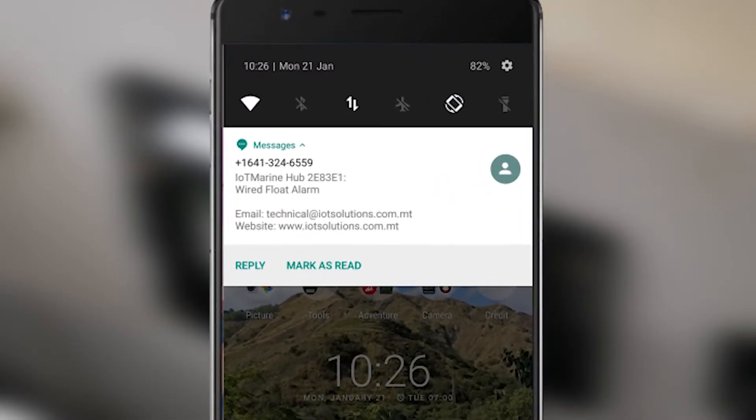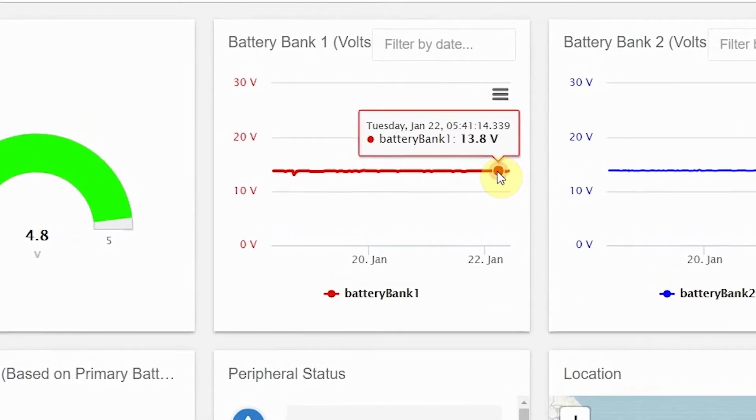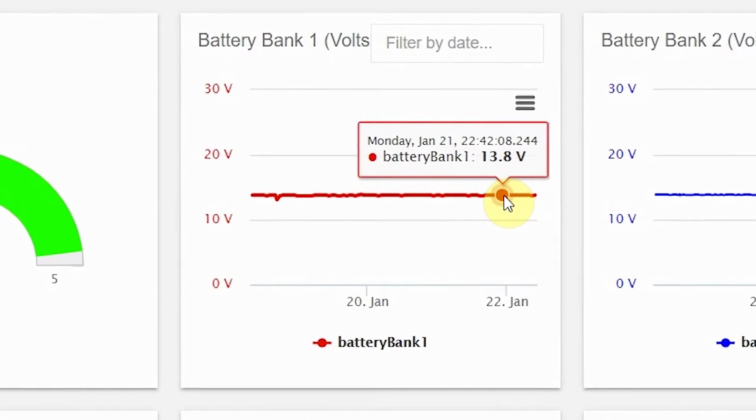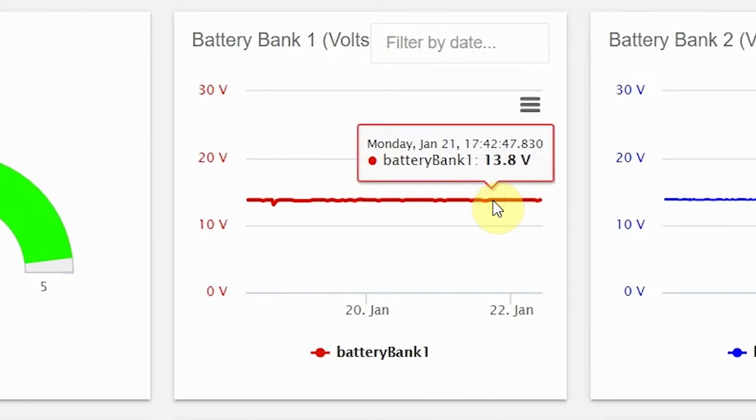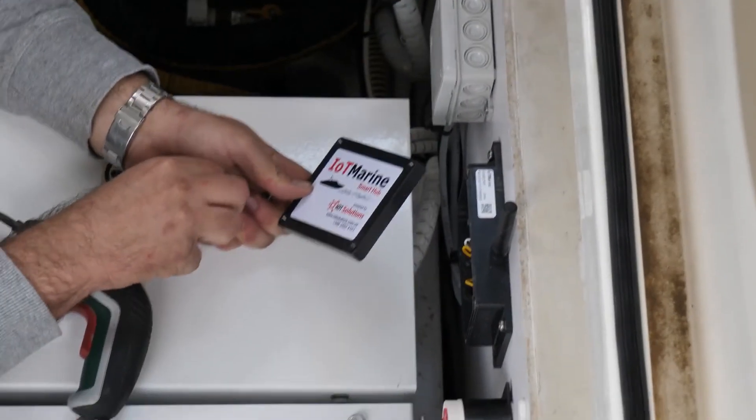Unless any alarm occurs, the online dashboard will update with a new reading every hour with all the parameters. The hub lid can now be closed if everything has been installed and configured.